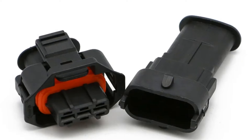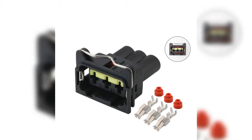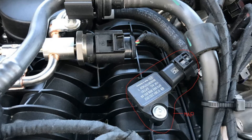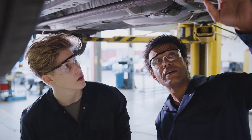MAP sensors come with either a 3-pin or 4-pin electrical connector. Let's start with the 3-pin type. A 3-pin MAP sensor has three wires: power, ground, and signal. The power wire provides a 5-volt reference voltage from the ECU to the sensor, which allows the sensor circuit to come alive and operate.